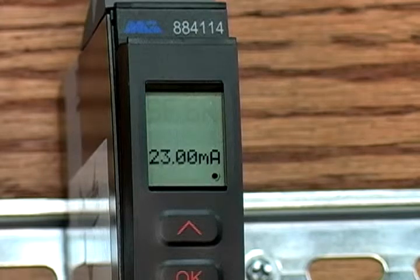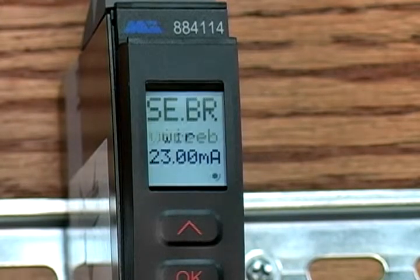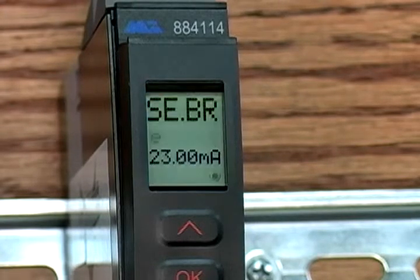If I power up the unit here that has no inputs or outputs wired to it, you can see that it shows a message SE.BR, which means the sensor wire is not connected. On this unit, everything is wired up and programmed, so on power up it shows the current temperature readings.